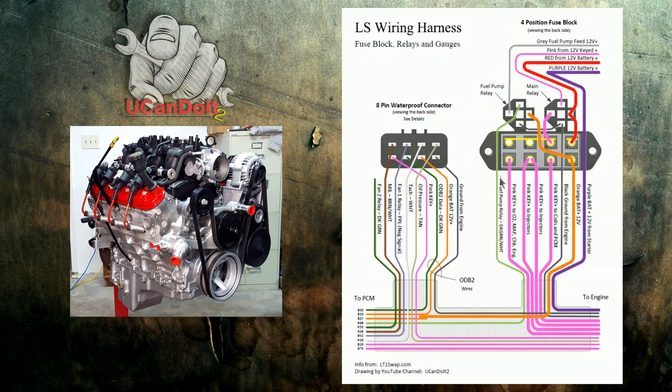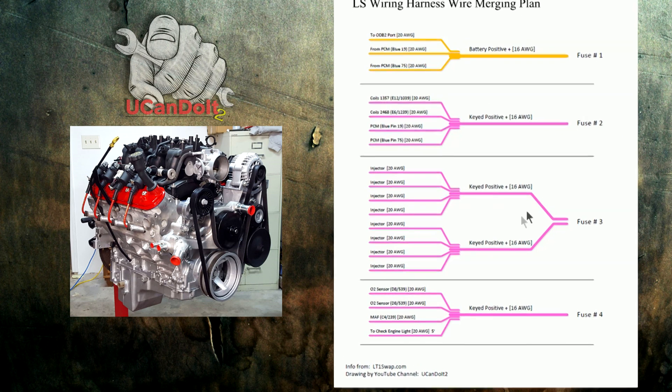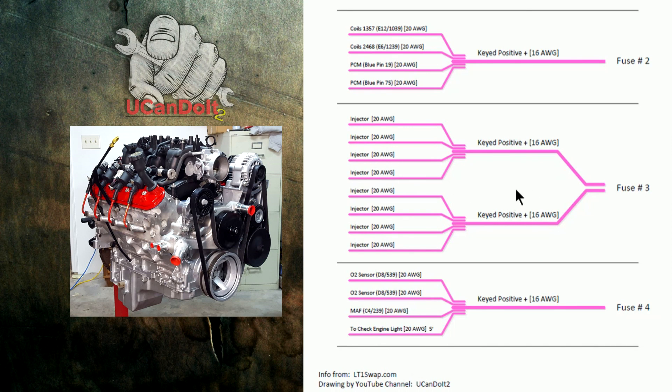These pink wires are going to be brand-new wires to the harness. I'm going to show you how we're going to join a bunch of the original pink wires together to form these four pink wires. With the key ignition turned to position one: the first wire on fuse two puts power to my coils and PCM, turning the PCM on; fuses three and four feed the eight different injectors; and the fourth pink wire covers the O2 sensors, MAF, check engine light, and those type of things. Let's look at how we'll create these four pink wires from the existing ones in the harness.